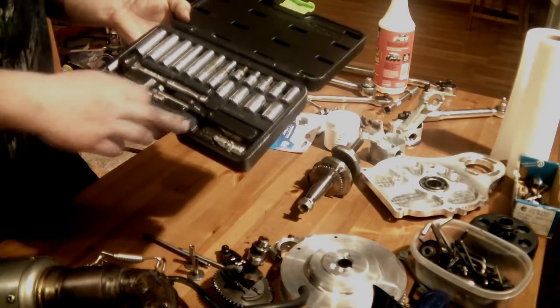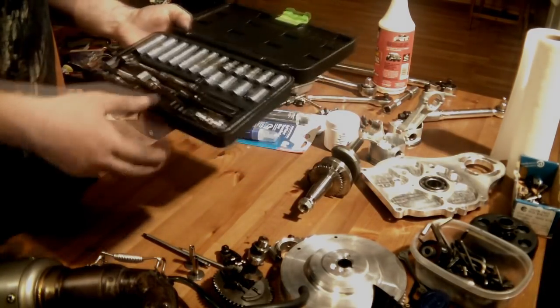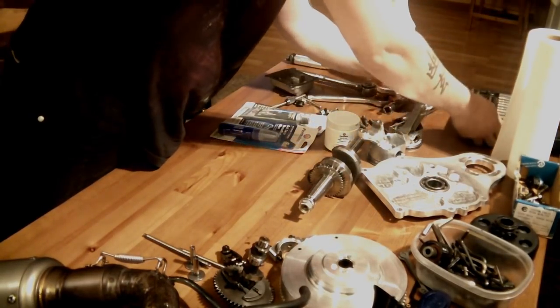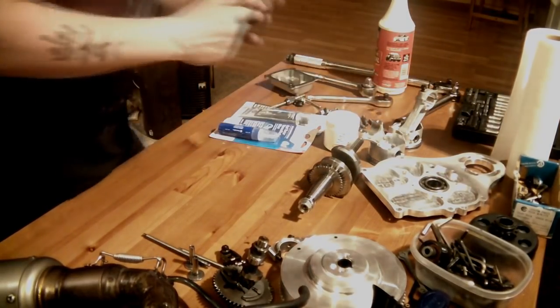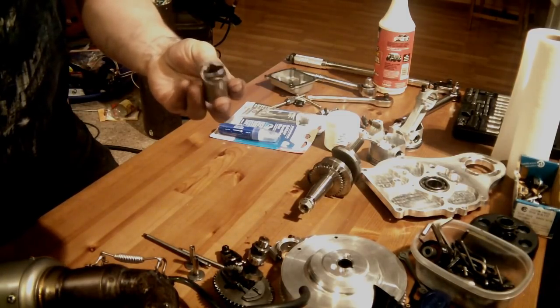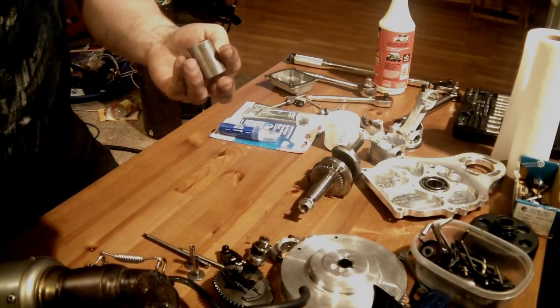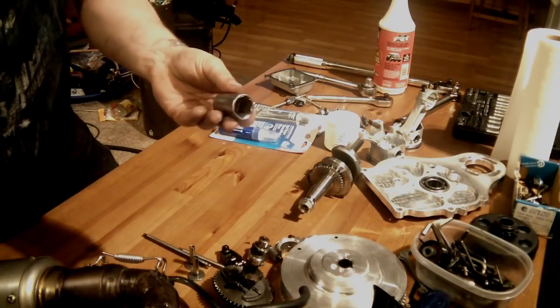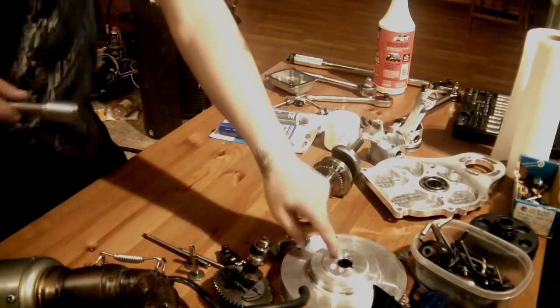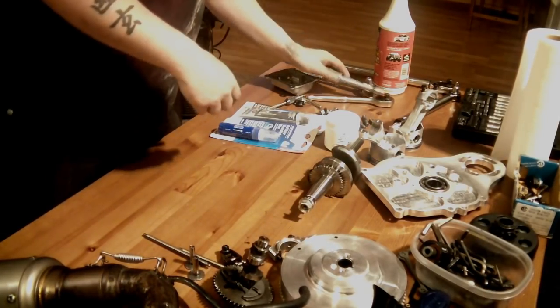I like the extensions and the screwdriver attachment that works with the sockets just to speed things up. You will need three-quarters — I think the equivalent is 17mm — for that nut on the flywheel. Absolutely crucial.